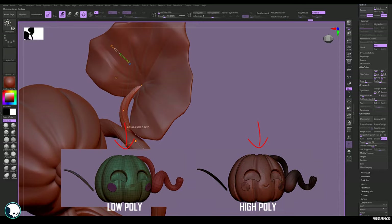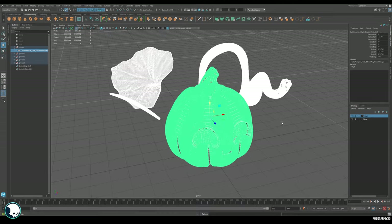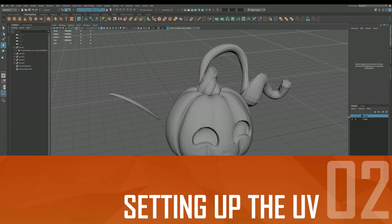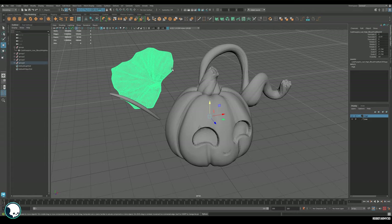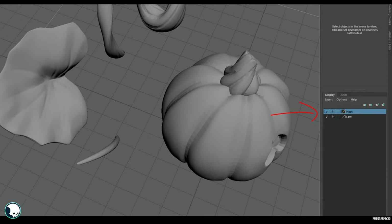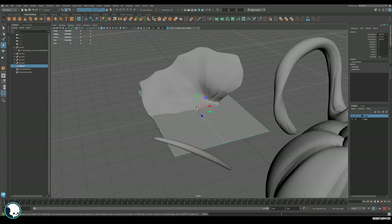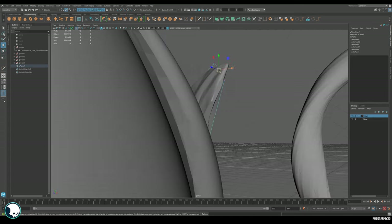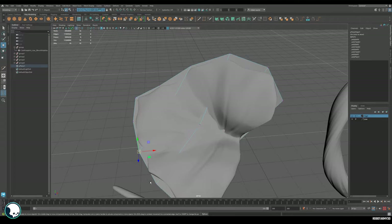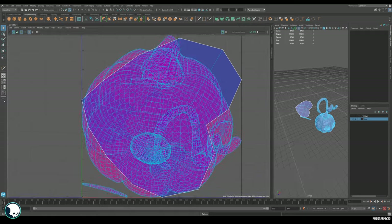With all of this finished and low and high poly versions made of each one, I can export them separately and bring them into my 3D editing software of choice, which in this case is Maya. With both high and low poly imported and sitting on top of each other perfectly, I'll put them each into their own layers. The first step of the more boring technical bit is to make the low poly leaf, which is just going to be a single plane. I'll add a few subdivisions and try to get it to line up as perfectly as I can inside that leaf.